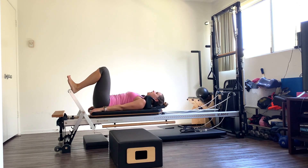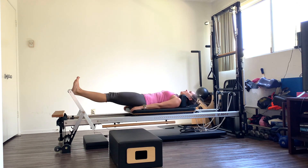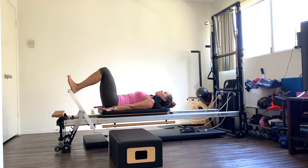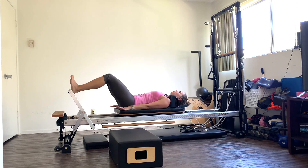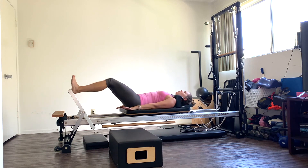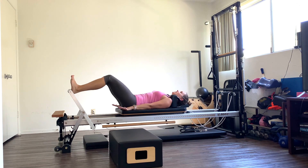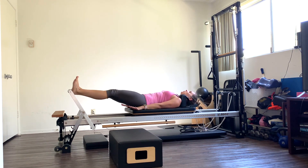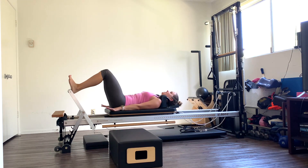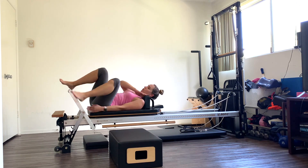We have ten more here. Press through those heels. Nine, press out. Eight, pull it in slow. Seven — each time you press out, pull up through those quads. Six, five, four, wrist is down. Three, press out. Two. And one. Come all the way in, we're going to roll on up.